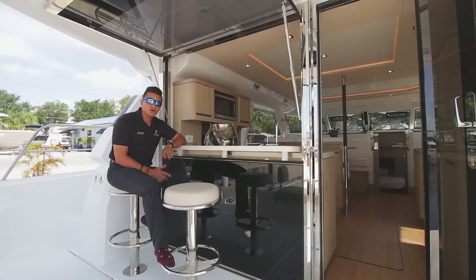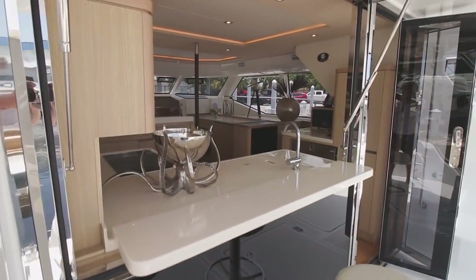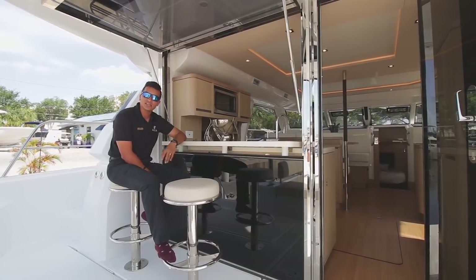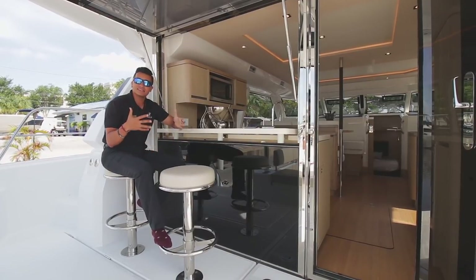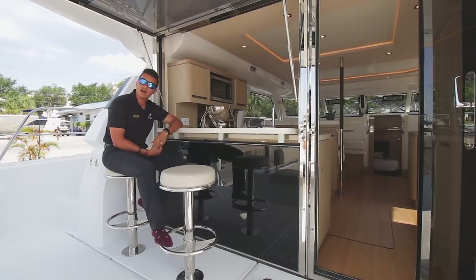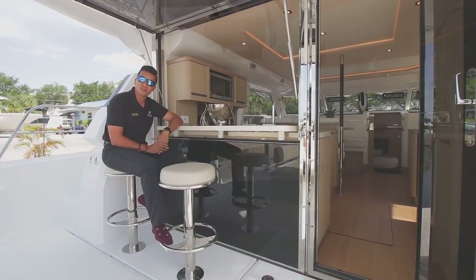My favorite part of this boat is right here at the bar. This back window comes up, the bar comes down, and it's ready for drinks. This is a huge entertaining section of the boat because you also have your aft dining area behind you, and it just opens up the entire boat as you see here. No obstructions — you can see everybody on this boat and be in touch and in tune with everybody in your party.